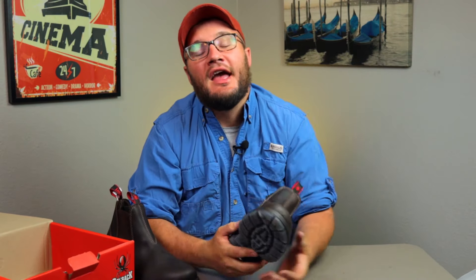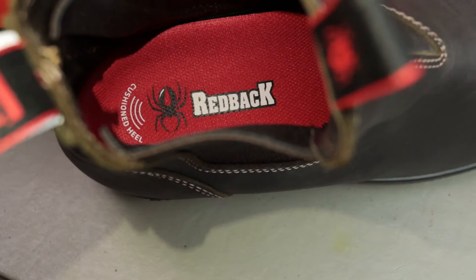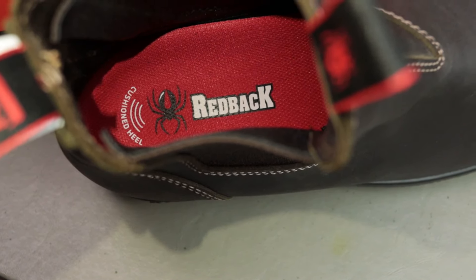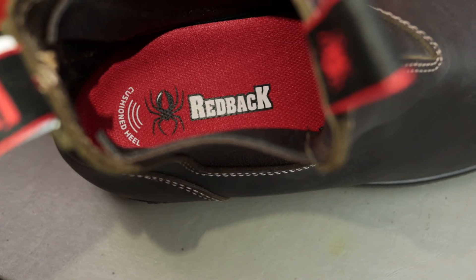Redback says they teamed up with some podiatrists to actually make a footbed that's good for your legs, your knees, and your back. That was one of the big draws to this boot for me — they took some real thought into it. With that, the sole can handle acids and oils and temperatures up to 392 degrees Fahrenheit, so these boots are gonna get you out of some trouble.